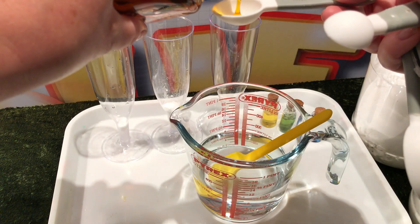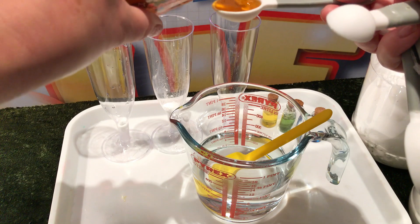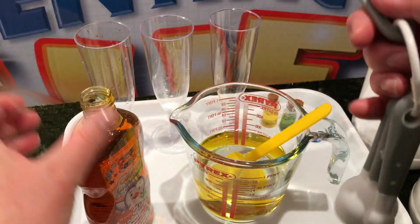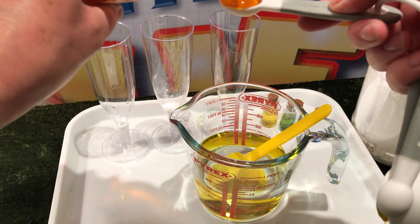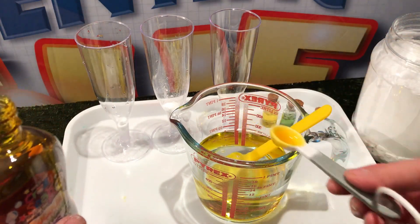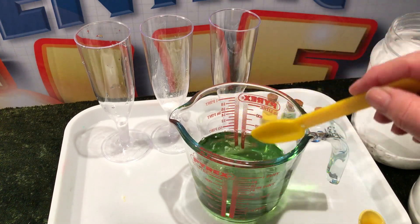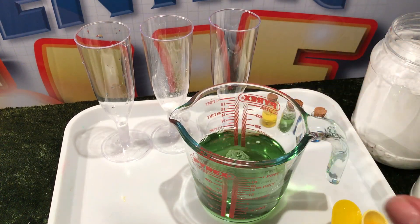So in goes the bubble bath — that's going to be one teaspoon, and then I'm going to need another 2.5. And then hopefully, when I give this a stir — voila, we've got that wonderful green colour.